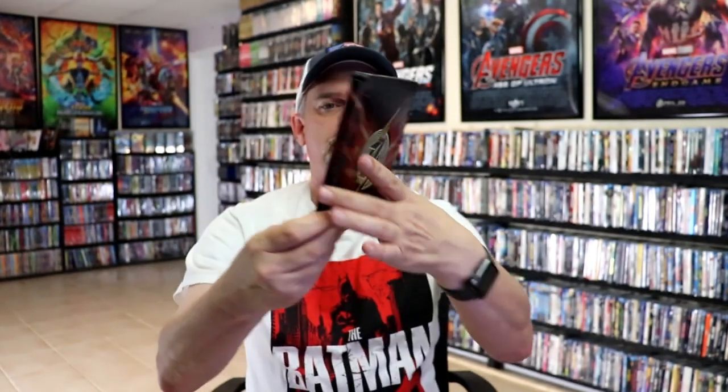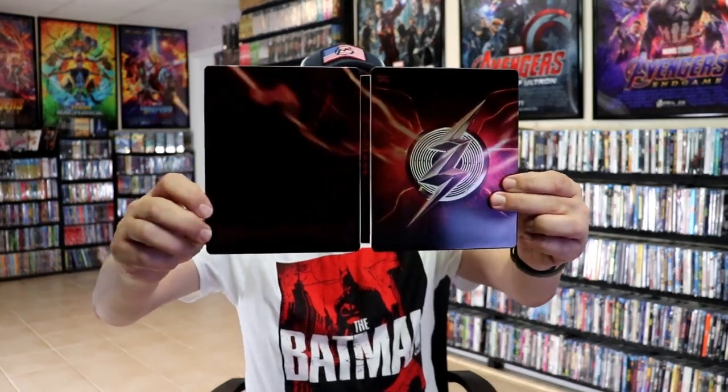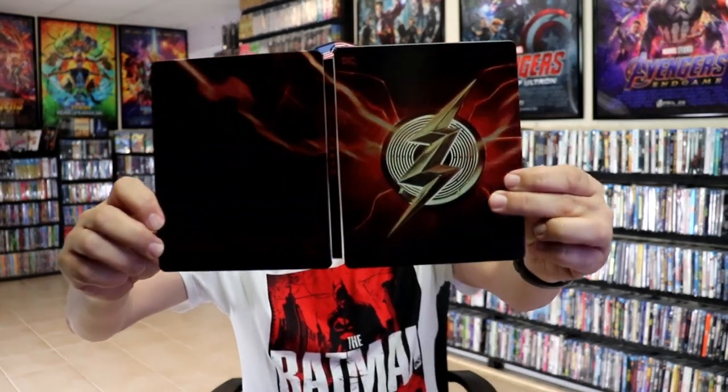No embossing or debossing. Great looking image. Then here's the back. As we open it up, we have our front and back together, so it is a continuation. Really nice looking.